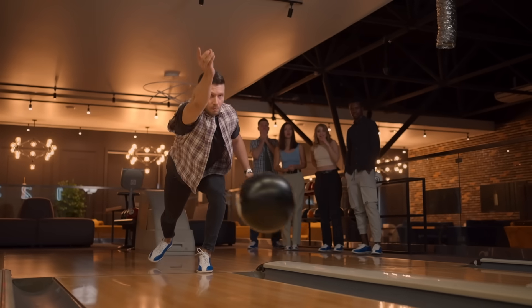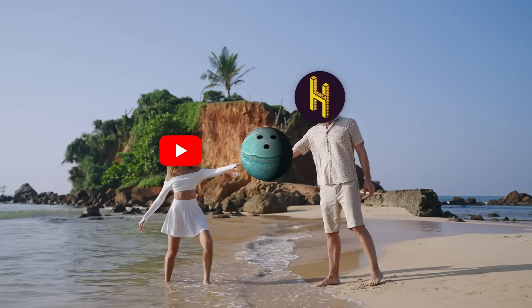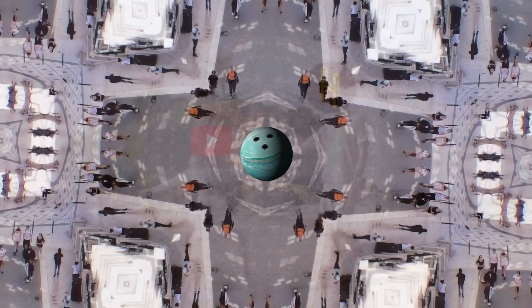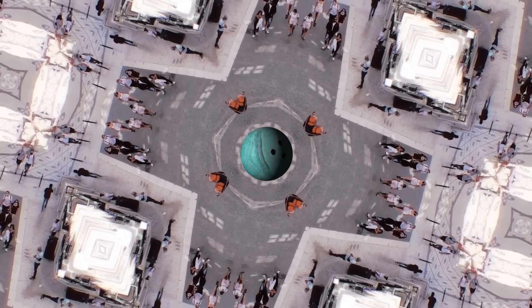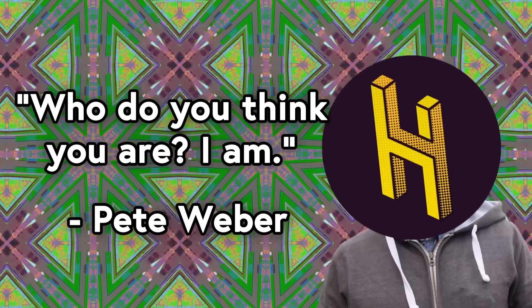What was the point of this video again? I'm not really sure. Maybe I just unexpectedly developed a lot of respect for professional bowlers, and educational video essays are the only way I know how to express my emotions. And maybe this video doesn't have a coherent purpose, but coherence isn't always the point. After all, to quote the great Pete Webber: who do you think you are? I am.